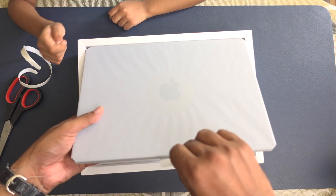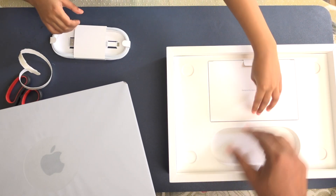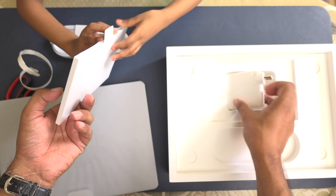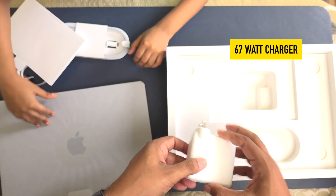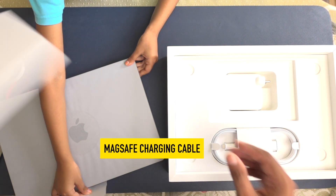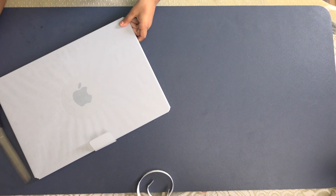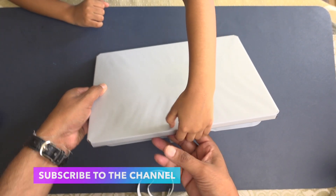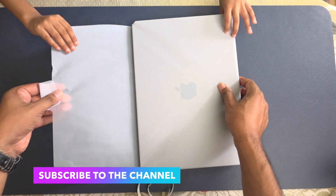This is the cable, this is the charger, this is the charging cable, instruction manual — put it here. Now this is the charger. Let's pull that. Yeah, let's pull it.